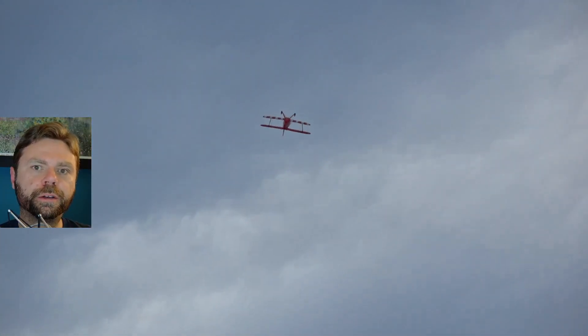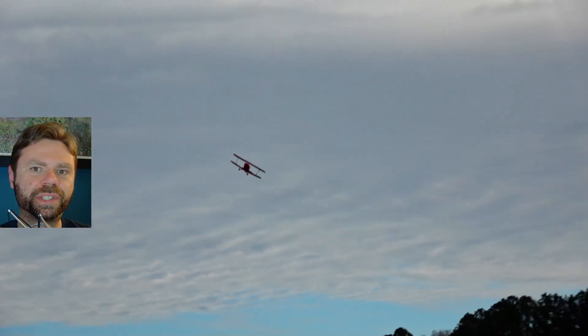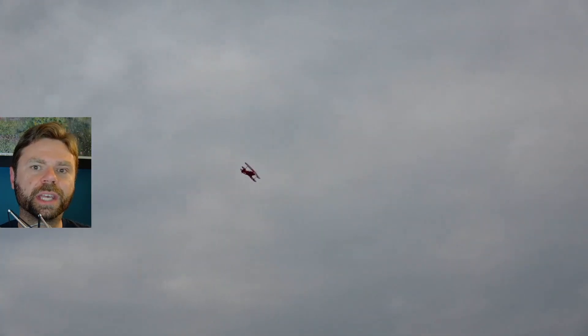Greetings, I'm John from Two Brothers. You might remember the video from last year where I reviewed the FMS Pitts and kinda took a big ol' steaming dump on it. Well in the interest of fairness, FMS sent me a new one to review. So here's what happened.